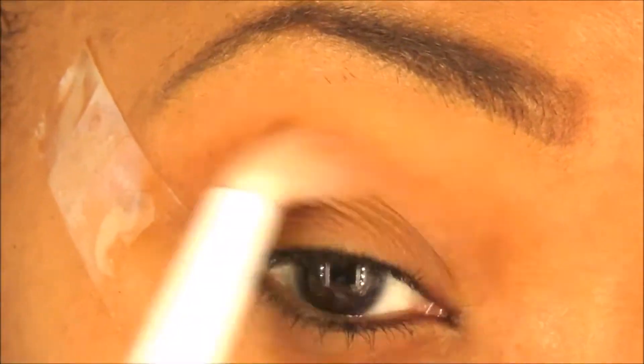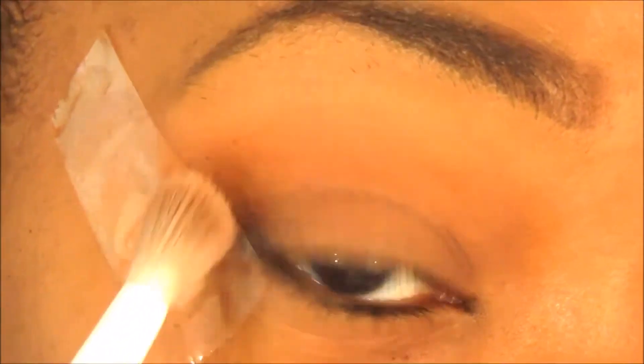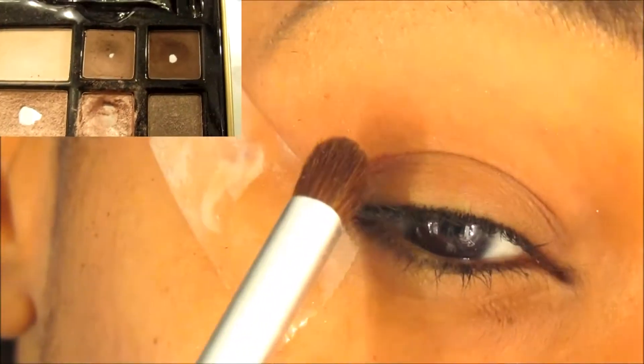With this eye look you're going to do a lot of blending, because you don't want really harsh lines — you want to look sultry and sexy. So I'm just going to blend it all out.